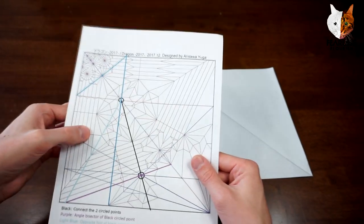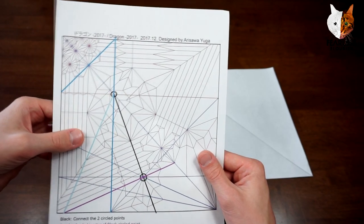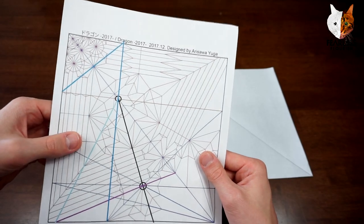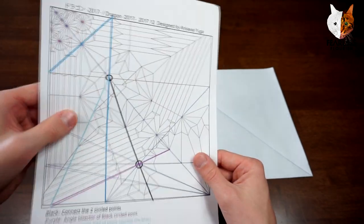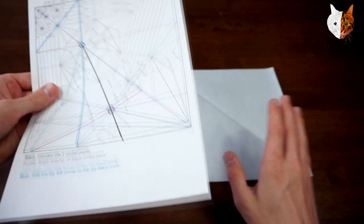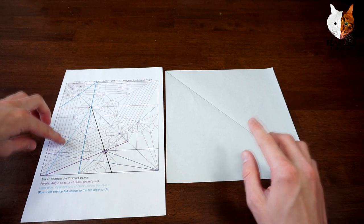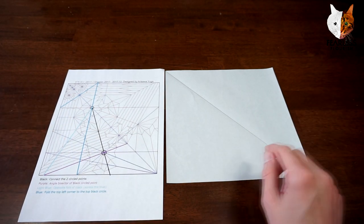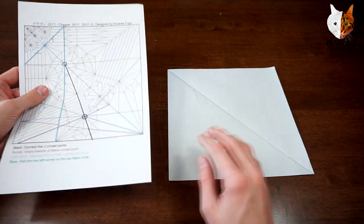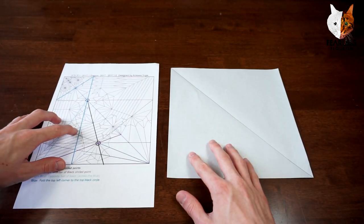Thanks to my friend Toya and fellow folders in the SS Origami group on WhatsApp. He did a basic guide to pre-creasing this and they also provided extra crease patterns, so it makes things a lot easier. Toya, if you want me to advertise your group then let me know — I know you watch my videos.